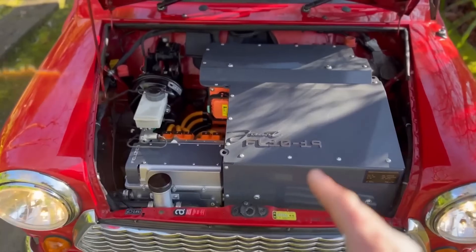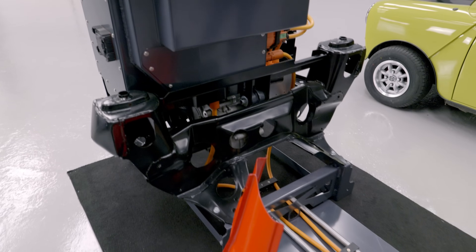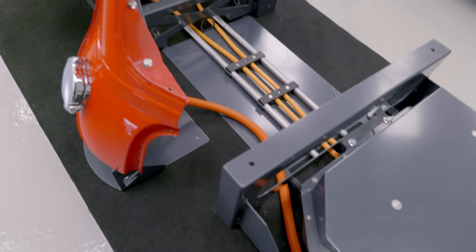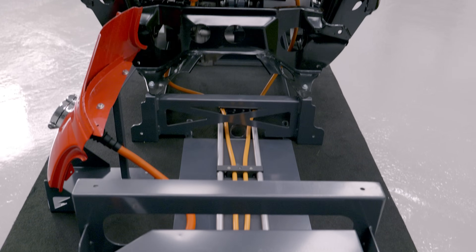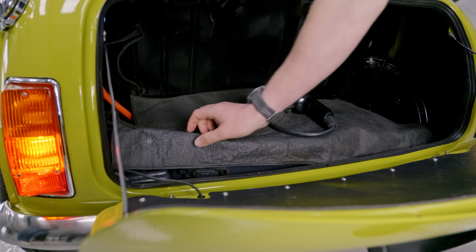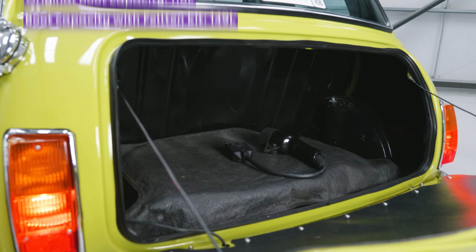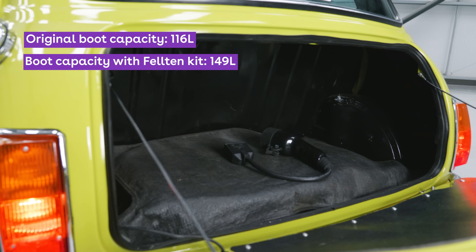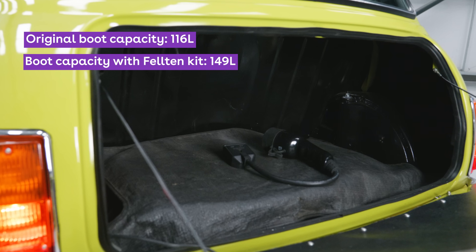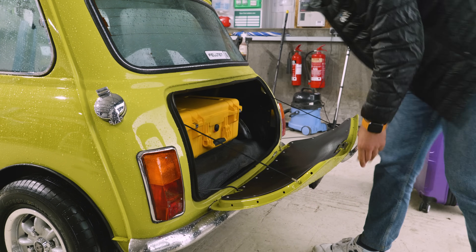And just like Issigonis' original, Felton's Mini conversion continues to make astounding use of packaging behind the bulkhead. Running no lower to the ground than the old exhaust pipe is a tray holding low-voltage electronics and fluid pipes leading to the back, linking to more battery cells squeezed perfectly into the old spare wheel well, with their wires running through the original fuel line holes so no new ones are drilled. And get this — Felton has actually increased the boot size of the Mini, because the original 33-litre fuel tank has gone from inside the boot. So it's more practical. You still can't fit a set of golf clubs — though Mr Bean only liked mini golf, didn't he?